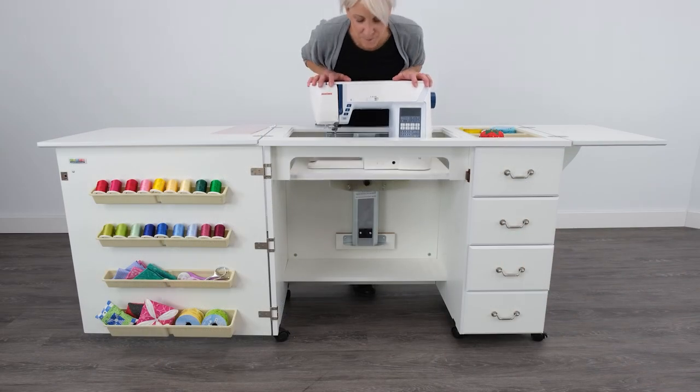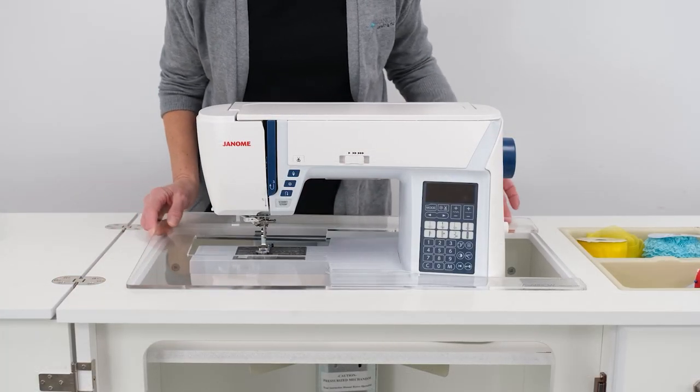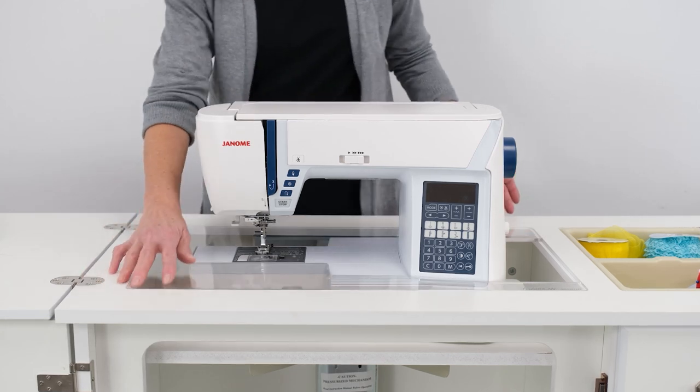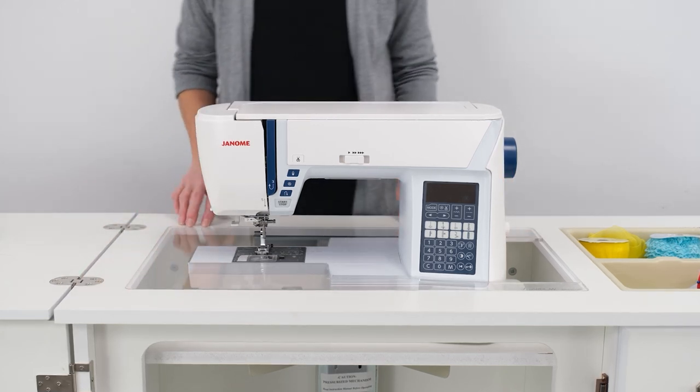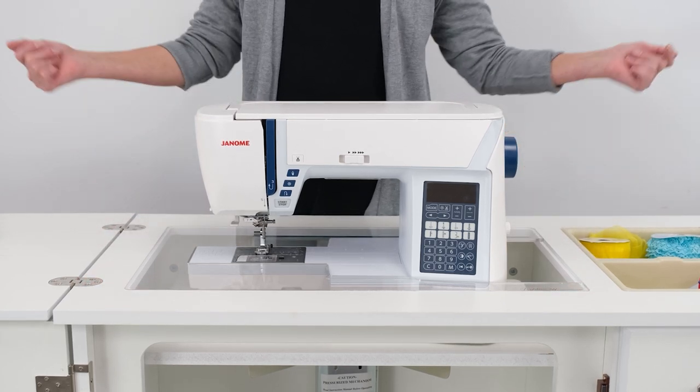And voila, you've just adjusted the platform height of your hydraulic sewing lift. Your custom acrylic sewing insert can now lay completely flush with your machine and your cabinet, giving you the most enjoyable and comfortable flatbed sewing experience. Happy sewing!